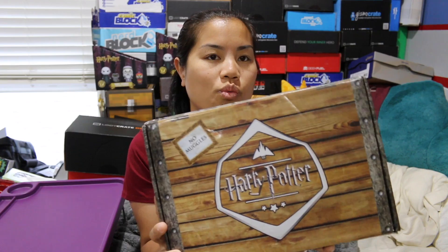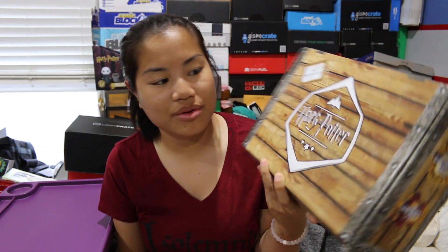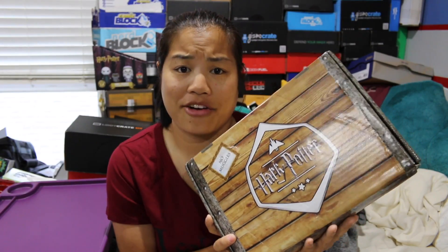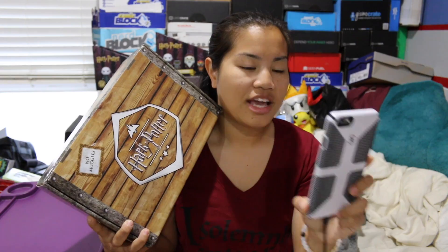I'm going to just tell you — obviously you already know because you see the title. But in this video I'm going to be unboxing the 2016 August... what do they call this now? The Wonder... Wondering Wizard... hold on. So this used to be called — I don't know what it used to be called.